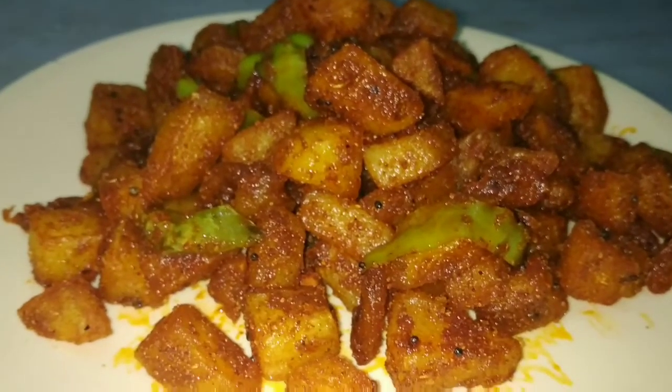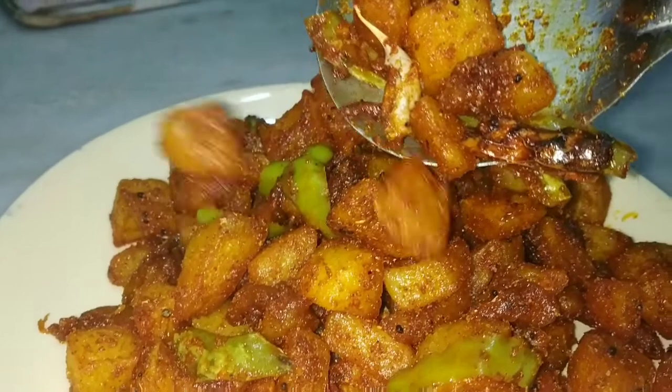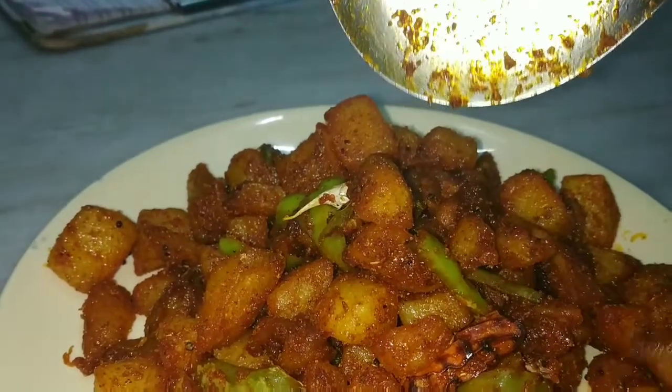Today, we are ready to make a potato fry.